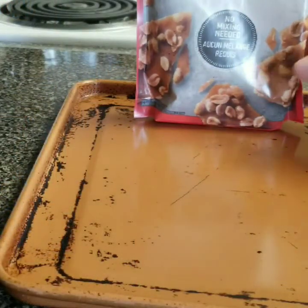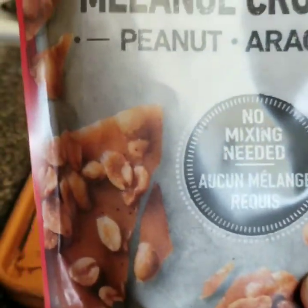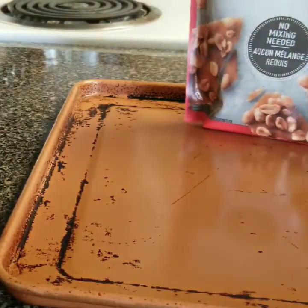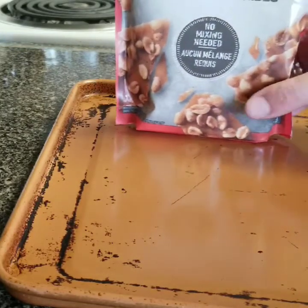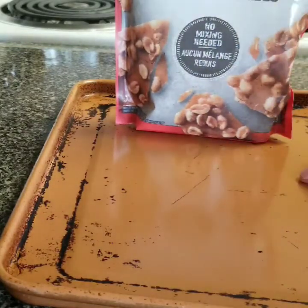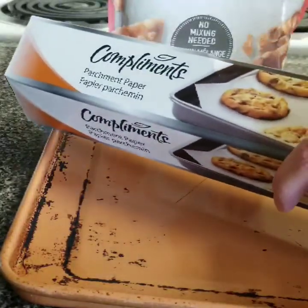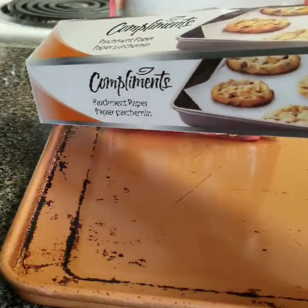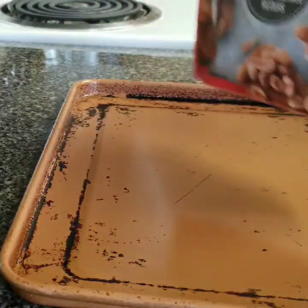Today we are going to make Betty Crocker's Peanut Brittle Mix. It will probably be the easiest mix that you make. All you need is one cookie sheet, parchment paper, and the mix.